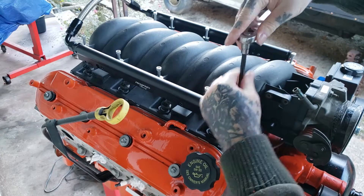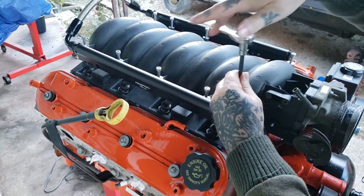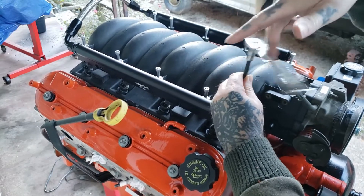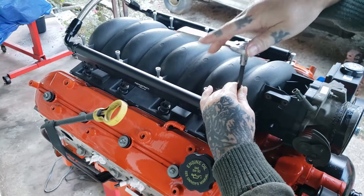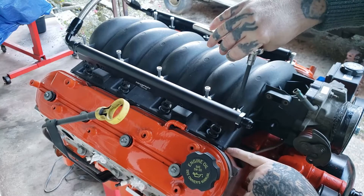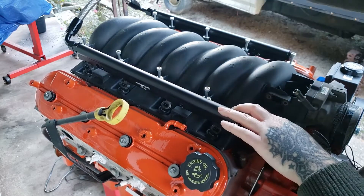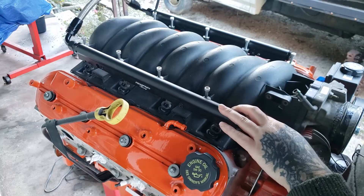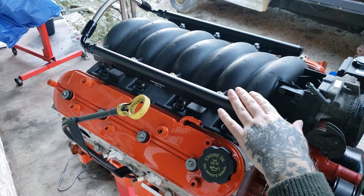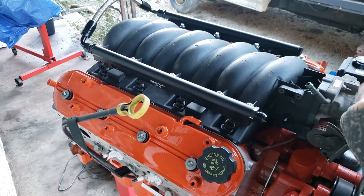There is a torque spec on these — I think it's a certain number of inch pounds, I don't know it right off hand — so I'm just going to snuggle them down and then tighten them ever so little. I'm going to start here in the corner, let it pull the intake down, and then stop once it starts getting tight. Then go to the back and tighten it down, then criss-cross. Everything is snugged up now in a criss-cross pattern.